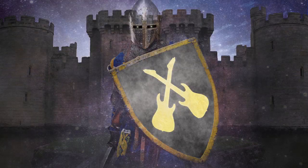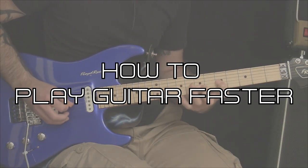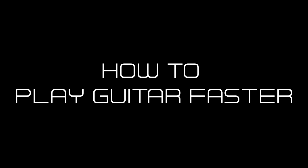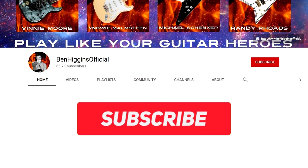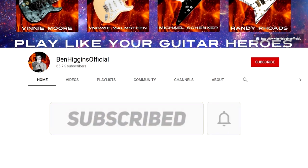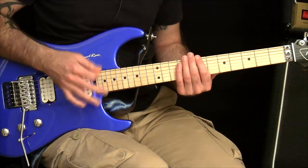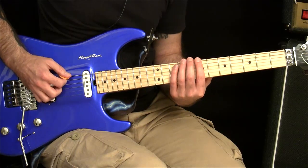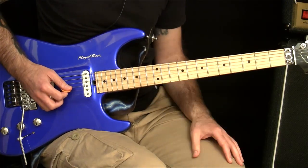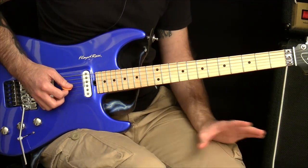In this video I'm going to talk about picking across strings. So let's talk about string crossing. Now instead of going right for the jugular straight away and trying to do a big lick like that, the best thing with string crossing is really breaking this down to idiot-proof steps.